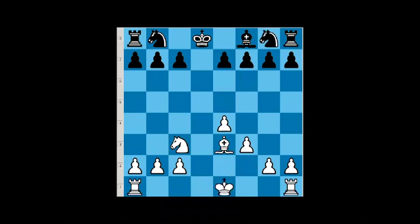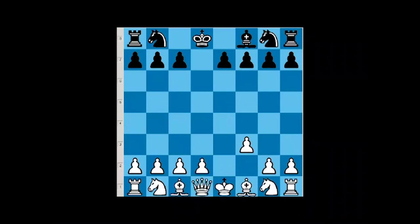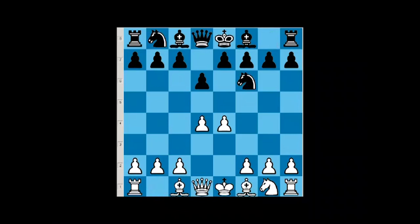Now let's go back and enter the main variations of Pirc defense. The way it's going to work is: e4, d6, d4, knight f6, knight c3, g6 — this is the main move. We go knight f3, and you can expect simple bishop g7. The system that I highly recommend is the h3 move. At first it seems against basic chess principles — making many moves with a pawn, especially a rook pawn.